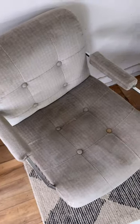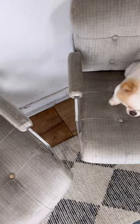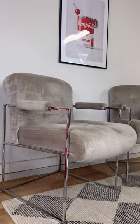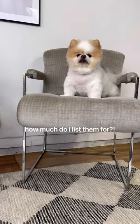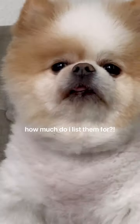They're still 50-year-old chairs, so I do think there may be a reupholstery in their future. But in the meantime, I think I'm going to try and find a buyer who wants them with the original fabric. Let me know in the comments how much I should list them for, and don't forget to check the caption for all the steps.